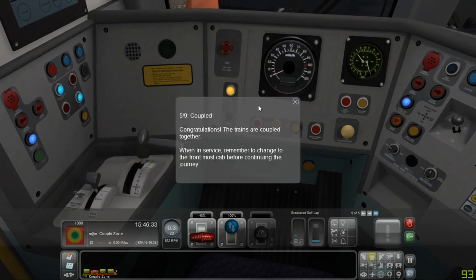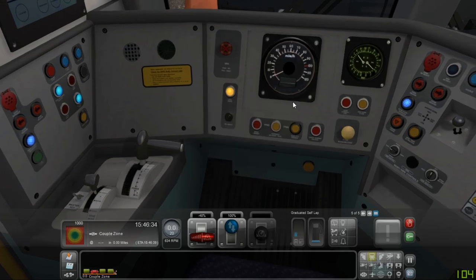There we are — coupled. Congratulations, the trains are coupled together. When in service, remember to change to the front most cab before continuing the journey.